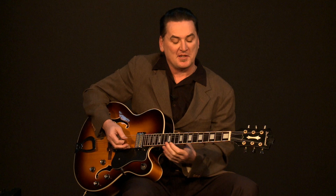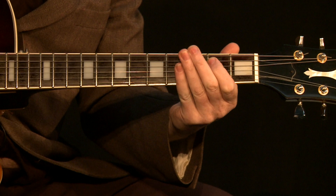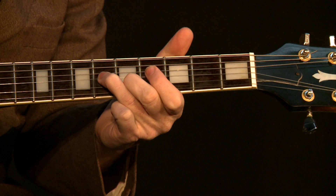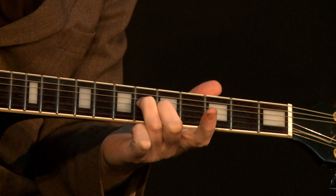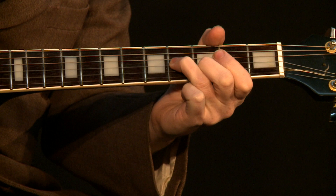Now we go to the solo — this is where it gets really cool. Scotty comes in starting on the E string: E, F sharp, G, A. Pretty cool. Now if we break that down, we're just sliding back up to that middle part of the A chord right there, and then sliding back.